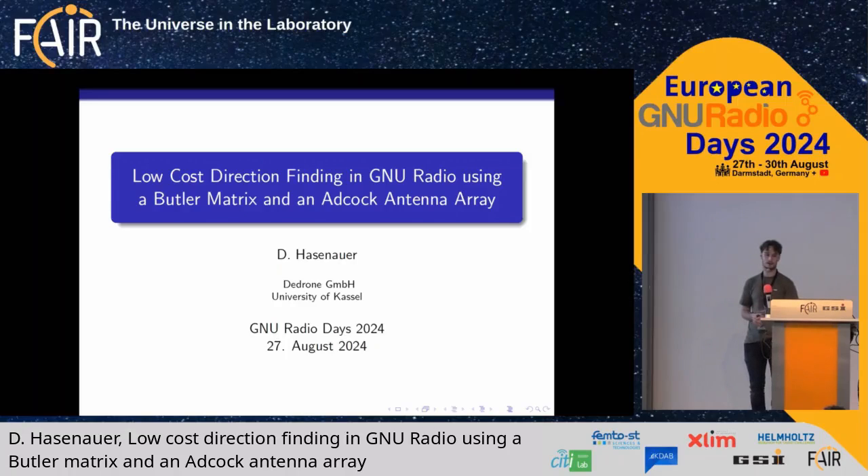Welcome to this lightning talk about how you can do radio direction finding using new radio and an Adcock-Butler matrix.